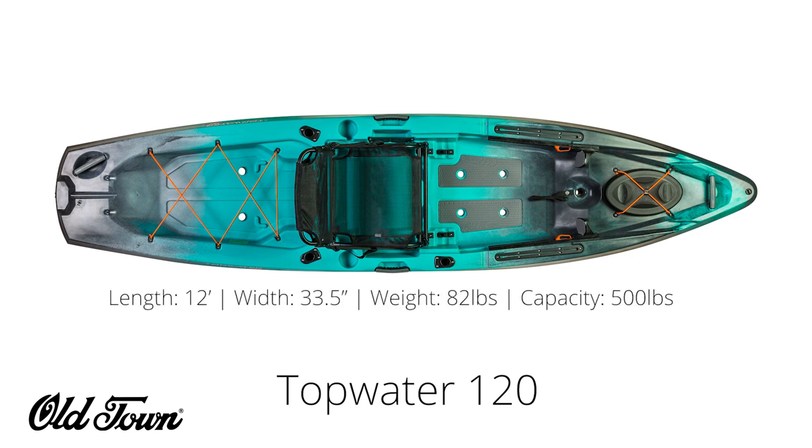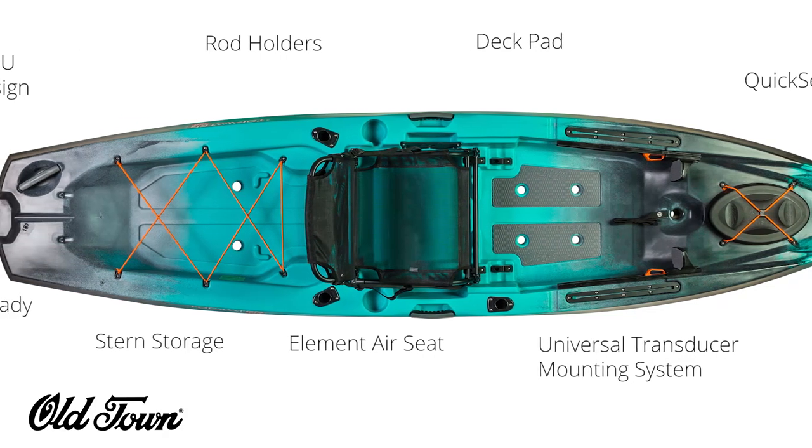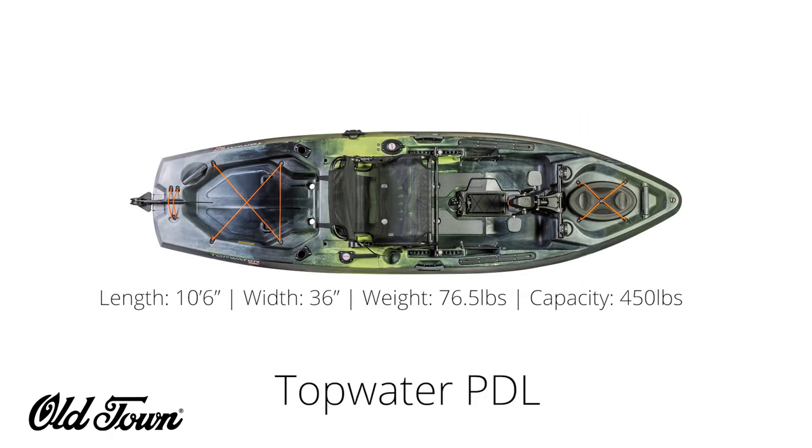Next is the Topwater 120. It is 12 feet long, 33.5 inches wide, weighs 82 pounds, and has a capacity of 500 pounds. The 120 comes with all the same features as the 106, with the addition of being rudder ready.